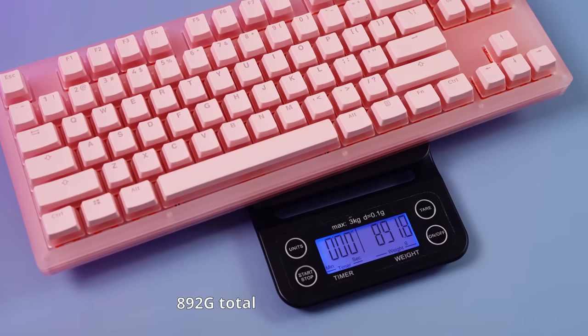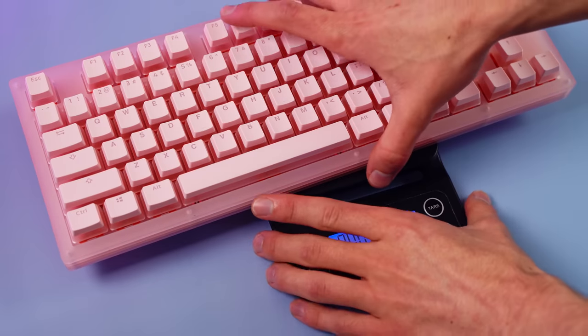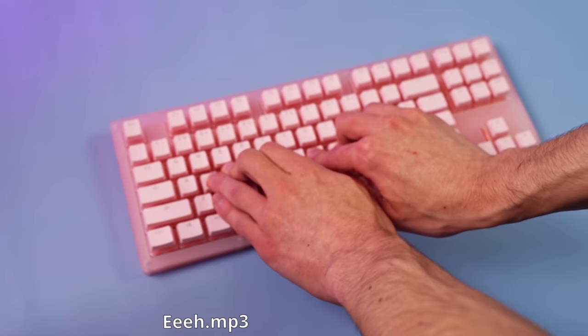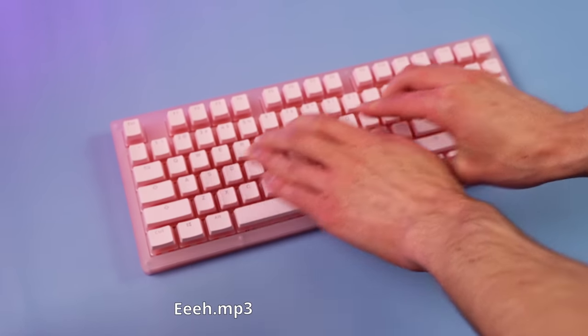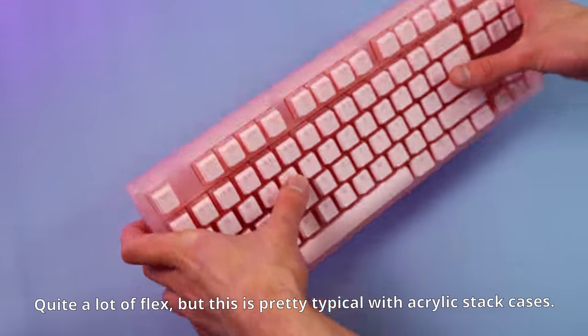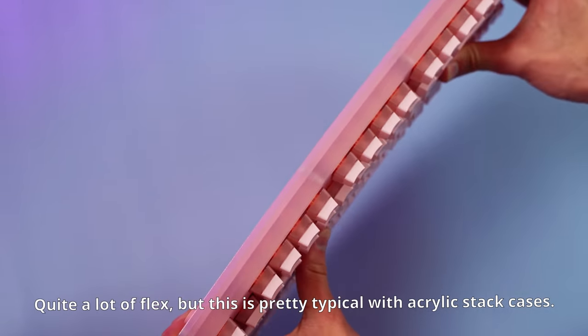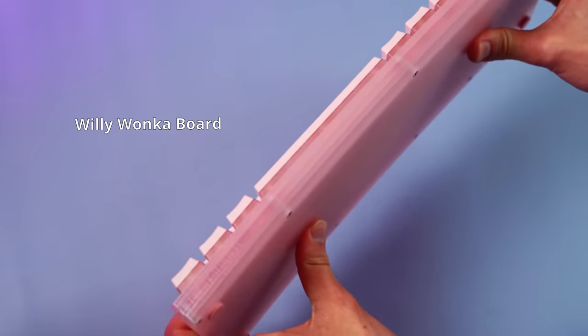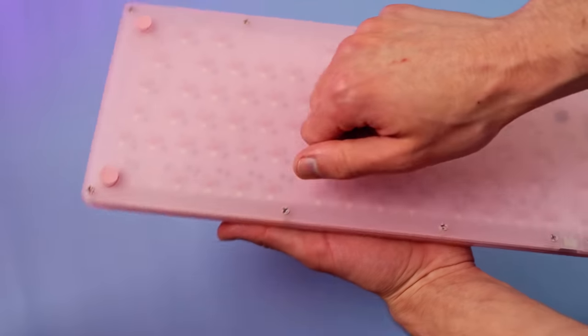This means it wouldn't be too bad to throw in a backpack and use for traveling. With the press test, we see that this board is about as flexible as me when I did gymnastics, and it's a bit worrying. I don't think I'd fear it snapping in half, but you can get quite a bit of bend in there. Because it's stacked acrylic it's not that hollow — let's give it a knock.